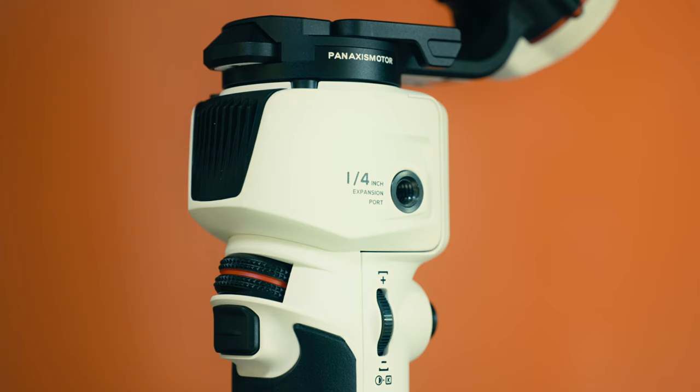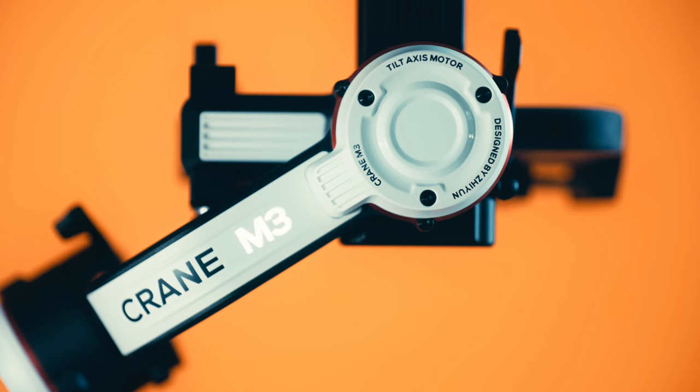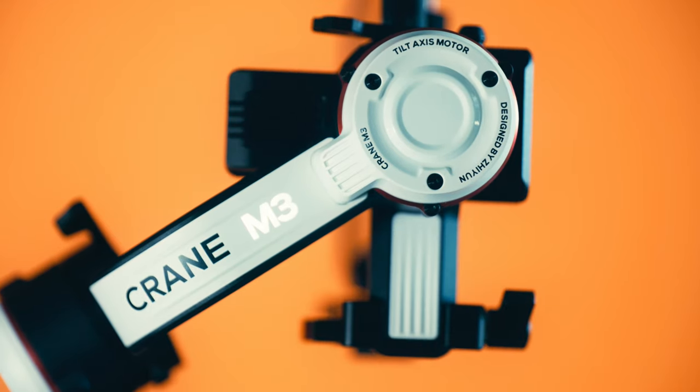The gimbal itself has quarter-inch mounting points that you can mount accessories to. Zhiyun supply a set of cables that you can use to control your camera, so you can, for example, start and stop your recording from the gimbal itself. That's quite useful to have — it stops you fiddling around with the camera body.